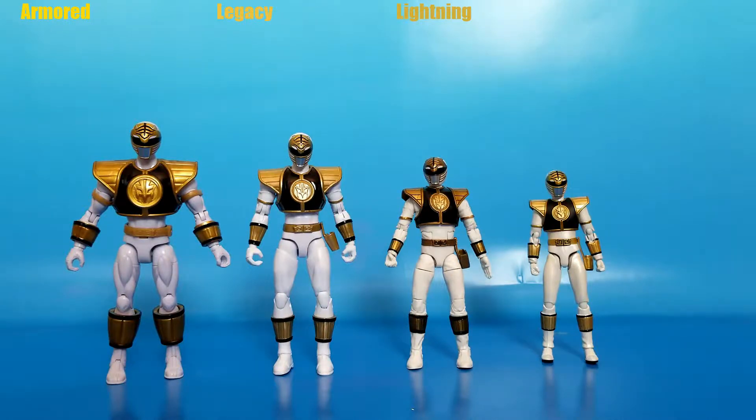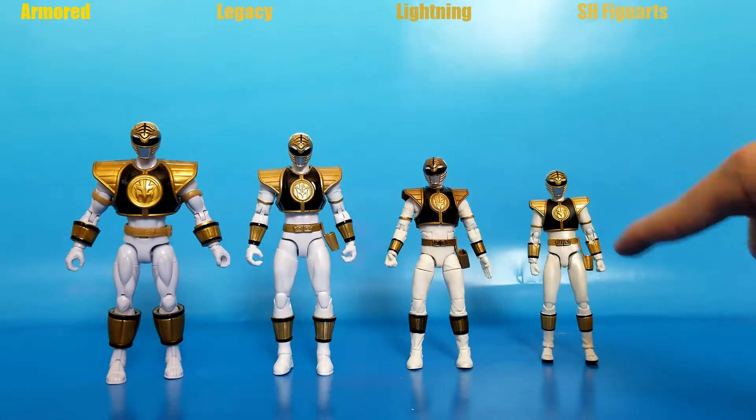And all the way on the far right, what I reviewed yesterday: the S.H. Figuarts Mighty Morphin White Ranger, or just White Ranger, since that's what it was called on the packaging, and it came out last year, I think. They all get smaller as you go this way, so I thought I'd put them on the far right. Anyways, let's take a look at everybody's sculpt.